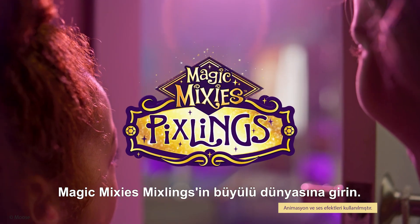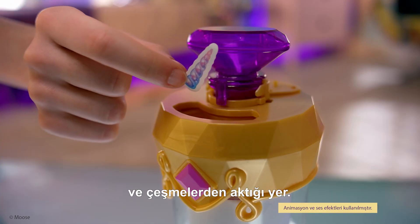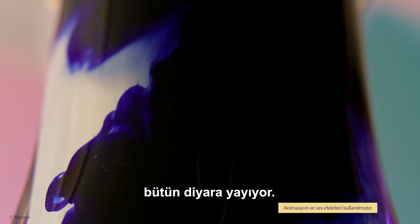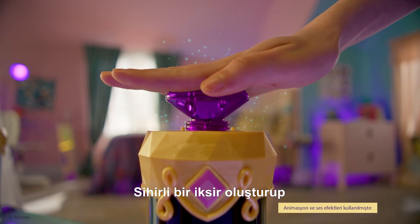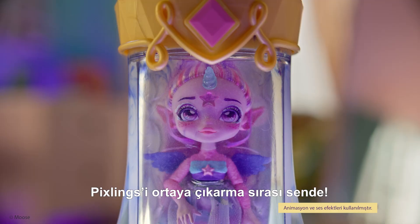Enter the enchanted realm of the Magic Mixies Pixlings, where potions flow from waterfalls and fountains. Pixlings spread magic moments and joy throughout all the land. It's your turn to create a magical potion and reveal your Magic Mixies Pixling.